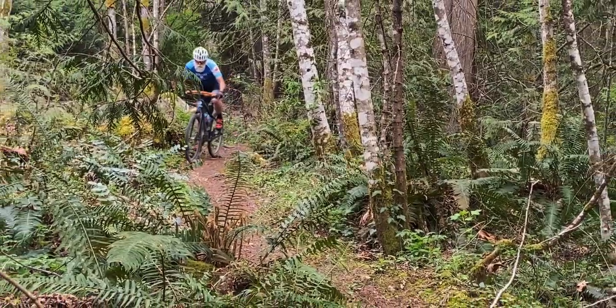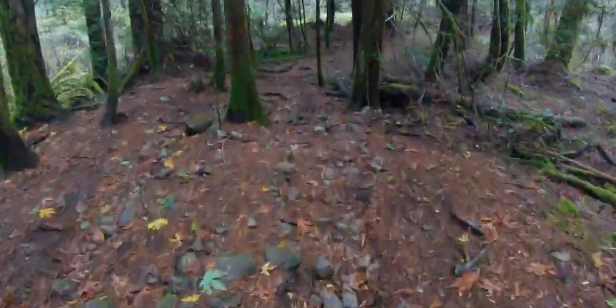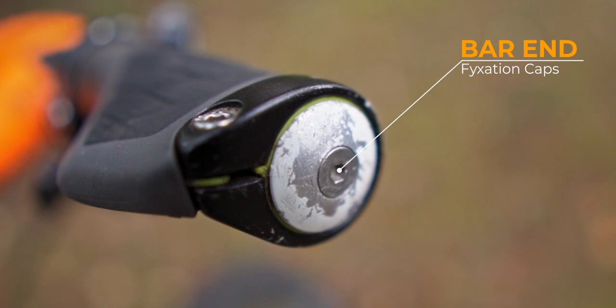Along with the 45-degree back sweep, it does take a little time to get used to on tight trails, but before you know it, they'll become second nature. And don't overlook the little items, like running solid end caps that can take a beating.